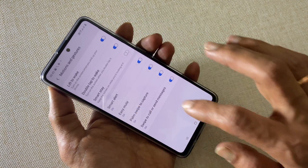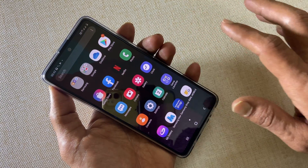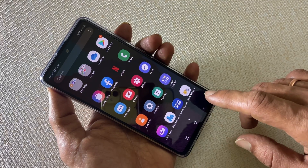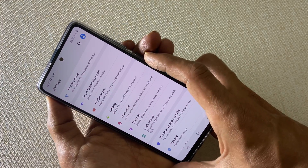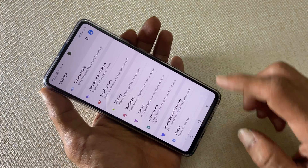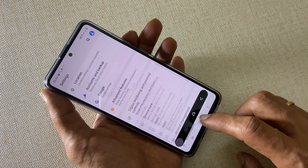If you want to take a scroll screenshot or long screenshot, take a screenshot using hardware keys or through the palm swipe gesture. For example, let me go to the Settings page and take a screenshot using hardware keys. Now tap on the down arrow icon — it will take a scroll screenshot.